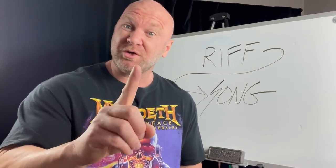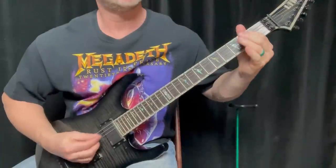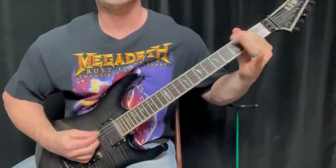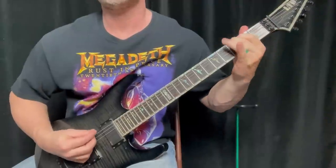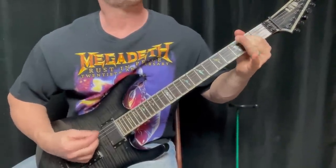The first step in this process is to establish the nature of your riff. To go through these steps together, I need to come up with a riff, so let me grab my guitar. We've got a basic metal riff to work with, and I want to keep things simple. I want you to go through this process with your own riff as well — feel free to break out your instrument and follow along.